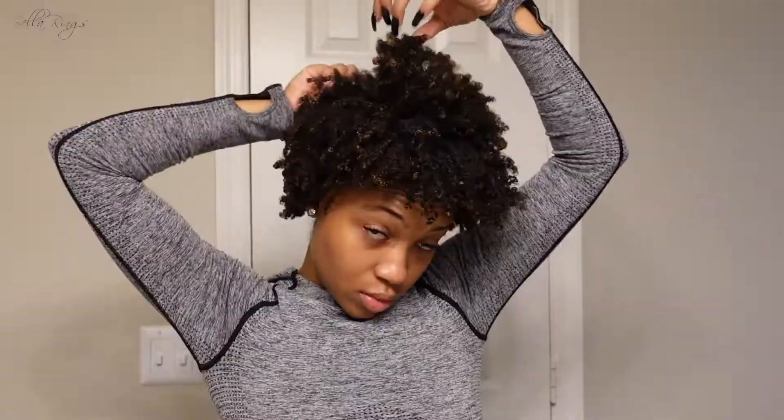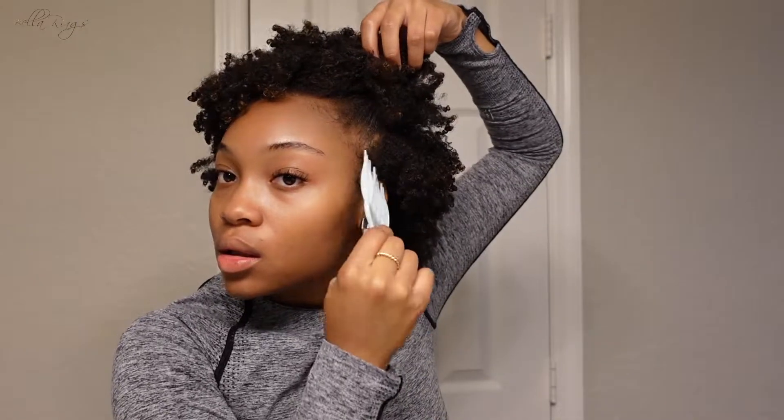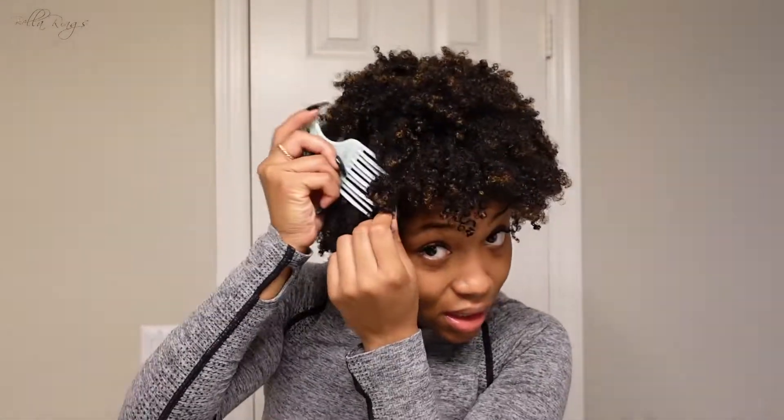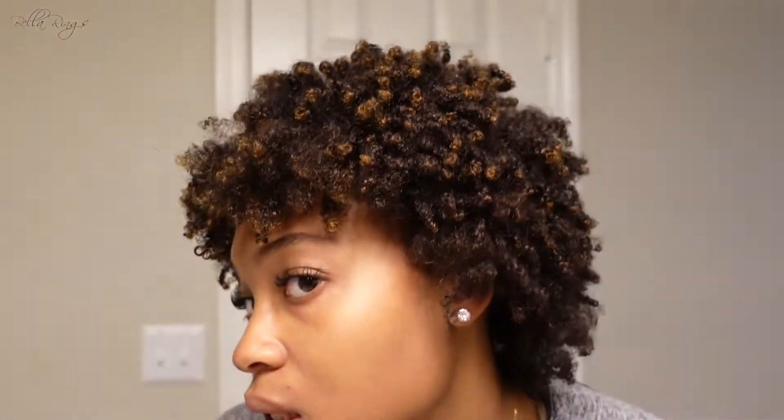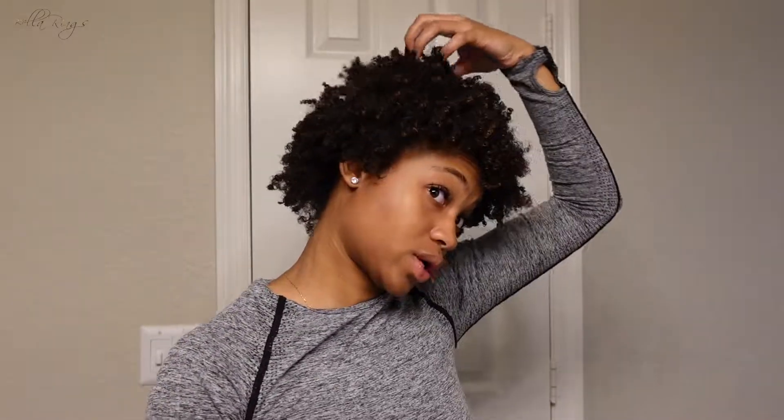I'm just fluffing the roots as you can see. I'm going to put this headband on my head to kind of push my hair back a little bit. This is looking like a braid out to me. But here we go — here's a type 4 wash and go. It will fluff more when my hair is more dry, but I don't want to disturb it too much. I'll come back when I'm all dolled up, but this is just going to be for my workout.